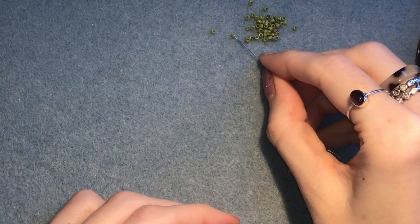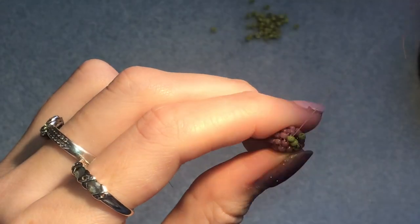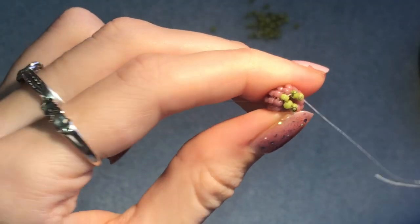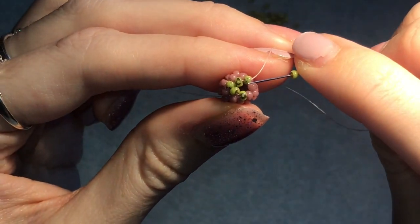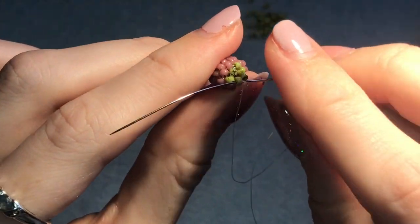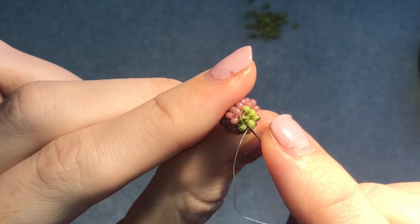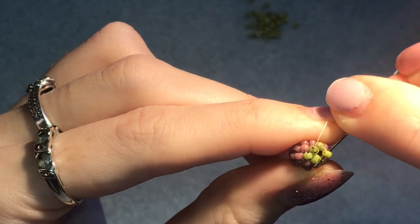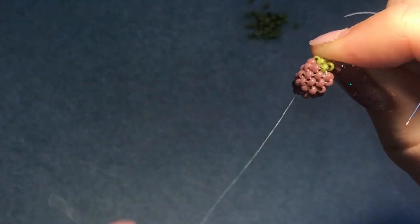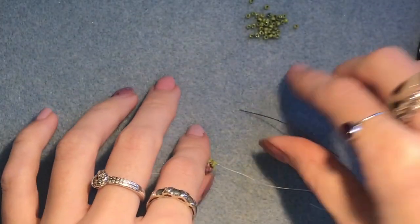Now pick up a green bead, coming out of this green go into the next green. Pick up another green, coming out of this one go into the next green. Pick up your last green bead, go into the last green one and then into the next. You're going to go through all three of those beads we just added a couple of times to bring them together — pull it all tight and that's the berry essentially finished.